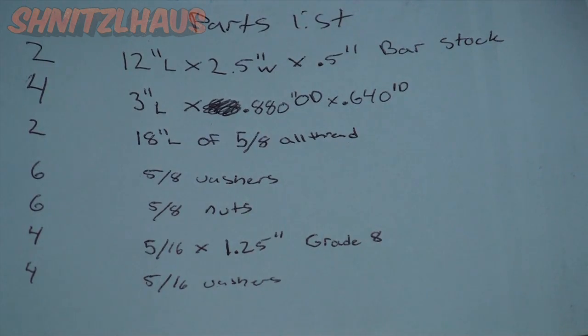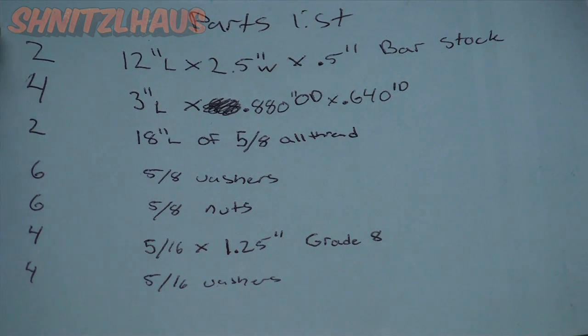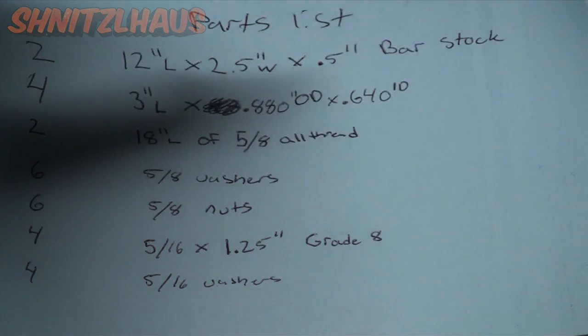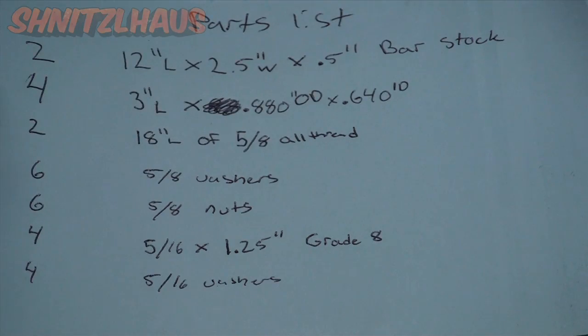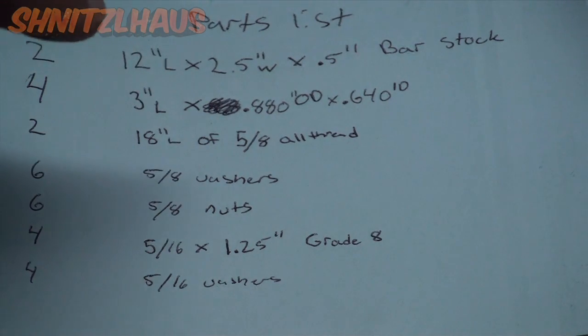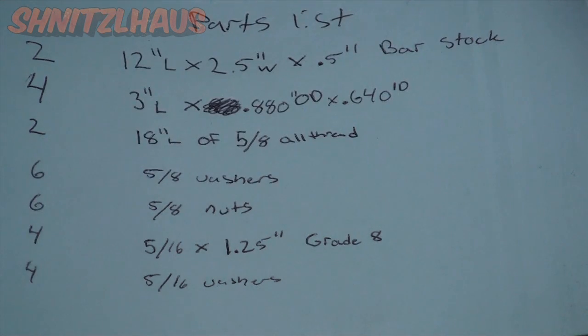Here's your parts list: you'll need two spreader bars, 12 inches long by two and a half inches wide and half an inch thick. Next are your guides — you need four of those. They're 3 inches long, outside diameter is 0.880, and inside diameter is 0.640.